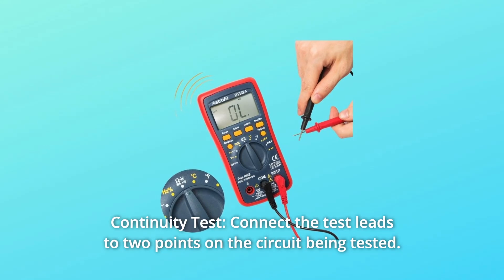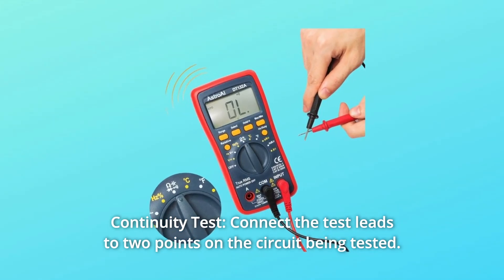Number 3: Continuity test. Connect the test leads to two points on the circuit being tested.